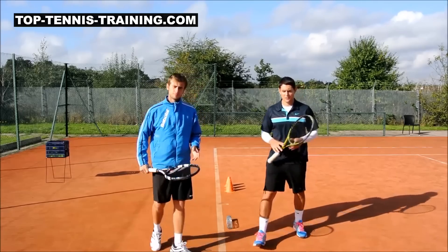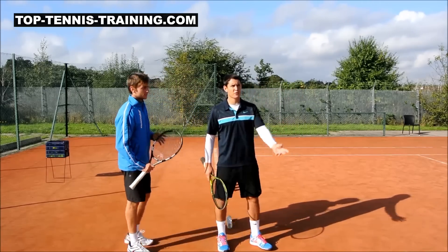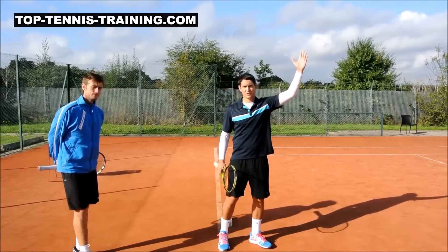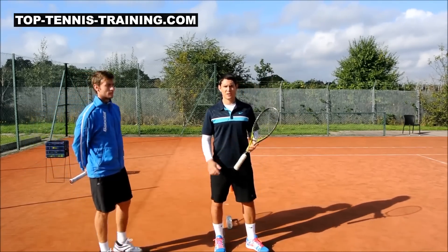The big thing when you're doing it over a hurdle is you don't want to throw the ball toss on the baseline, otherwise the energy is going just upwards. You want to toss it slightly inside the court so your energy is going forward and upwards at the same time.